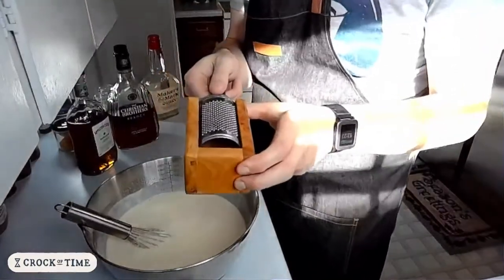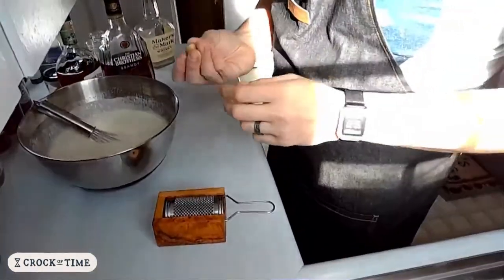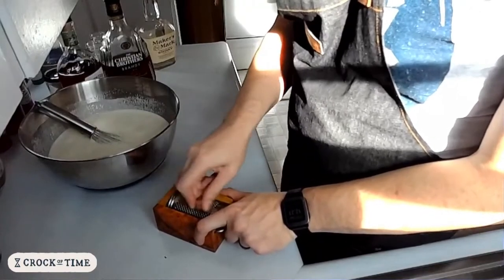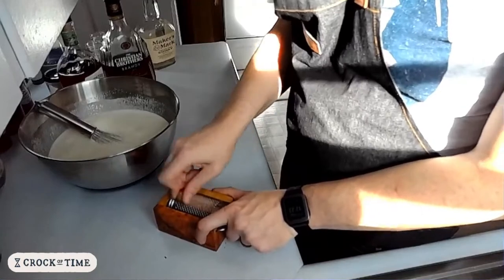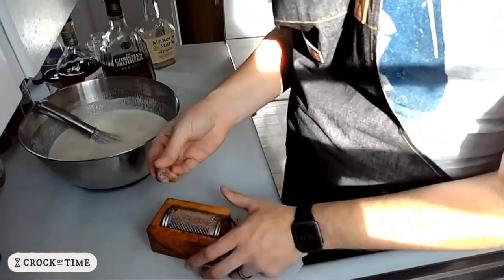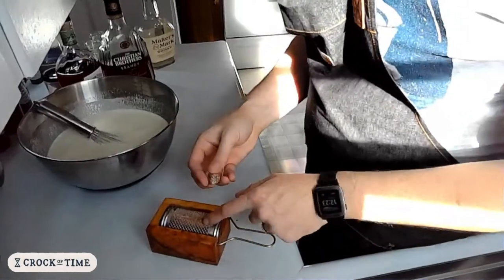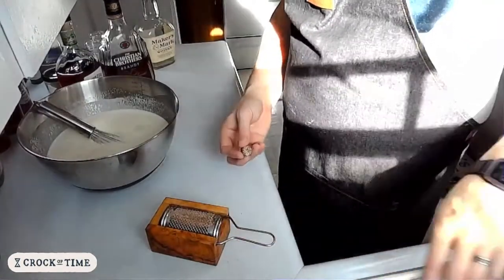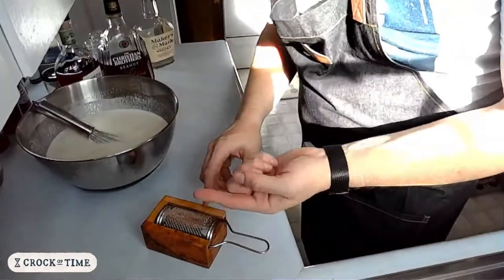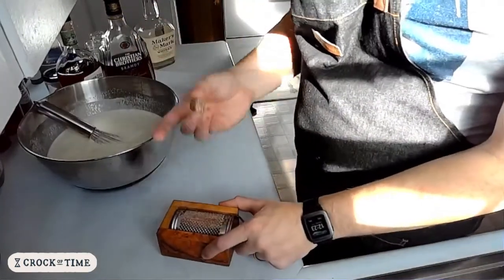Last but not least, we need to grate our nutmeg. If you have already ground nutmeg, that's fine of course. I just really like using this nutmeg grater and I like fresh nutmeg. I think this kind of grater is better than a microplane, because a microplane will give you little slivers, while this gives a really fine ground texture — and since it's going into a liquid, you don't really want big chunks.